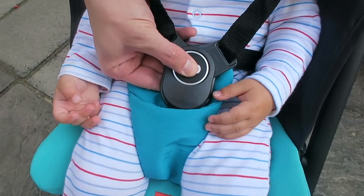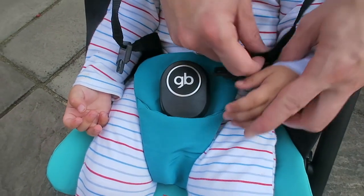Simply push the middle button and it pops out so the little one can jump out.